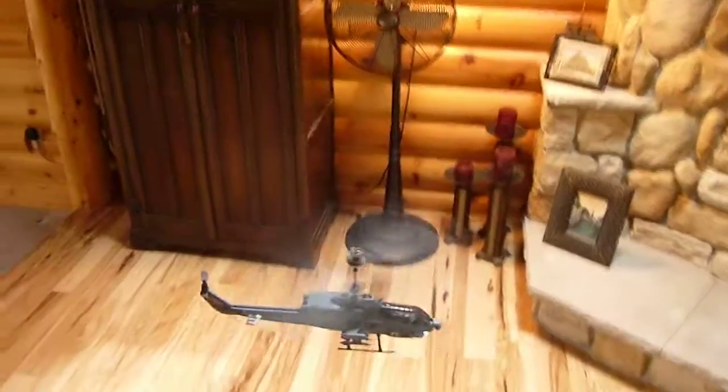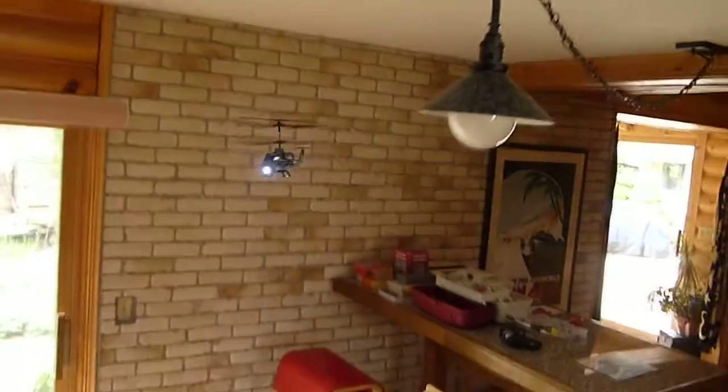You can see a nice rock solid hover here. Good gyro. It's not a speed demon, but one of the tail props would fix that.